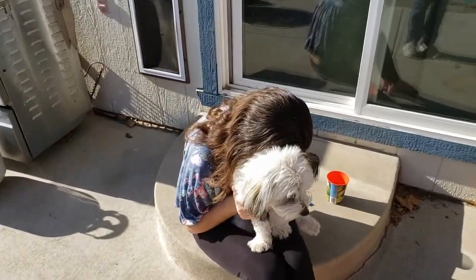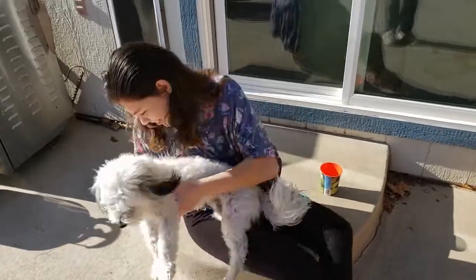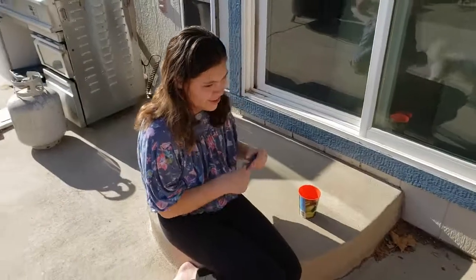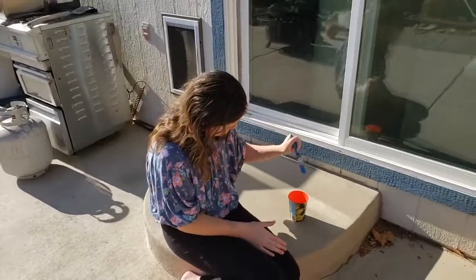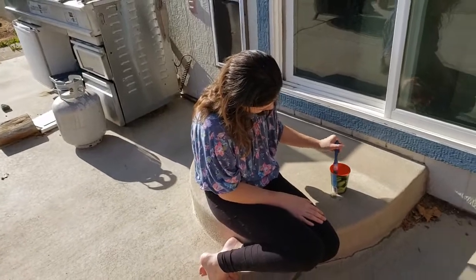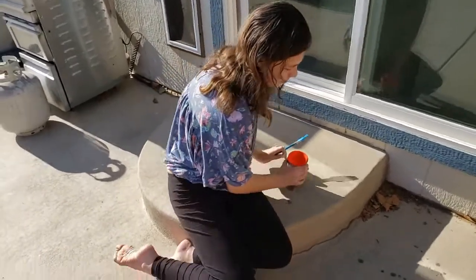First you must hug the puppy apparently. Okay, put Patch down, let's get going. So you can take any kind of paintbrush and a cup or a bucket of water, and you can practice things like painting numbers.